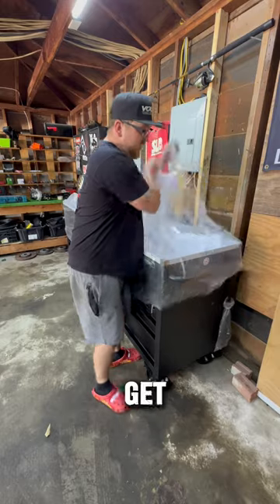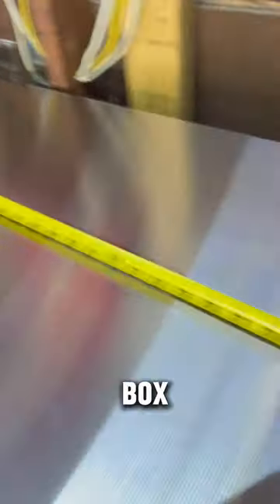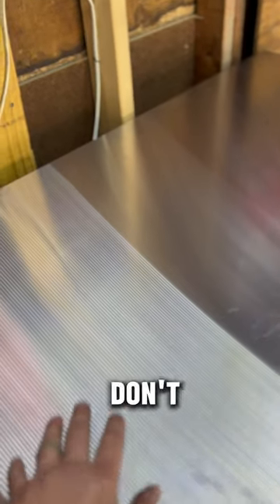For my birthday I ordered the Ferrari of Husky toolboxes — let's check it out, get the wrapper off. This box is eight feet long, drawer depth is 22 inches, beautiful stainless steel. I don't even want to touch it to be honest.